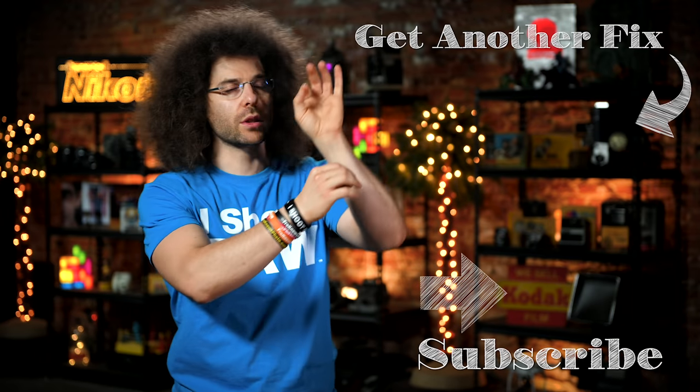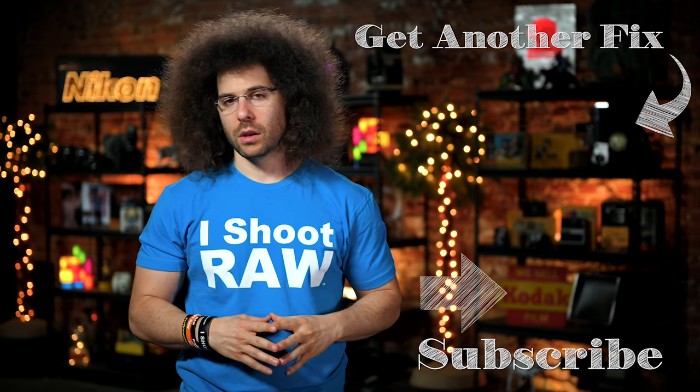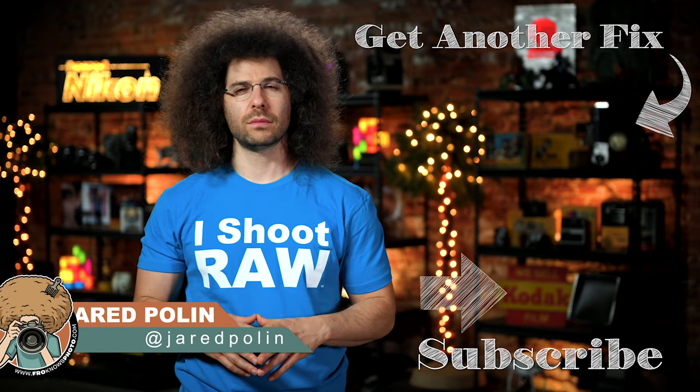But I'm not worried. And there you have it — that's your photo news fix this time around. To check out the last fix, go ahead and click on the screen right here. Don't forget to like, share, comment, and subscribe. Jared Polin, froknowsphoto.com. See ya.